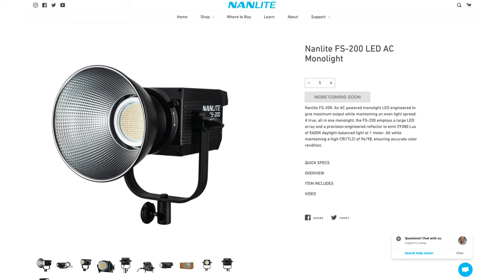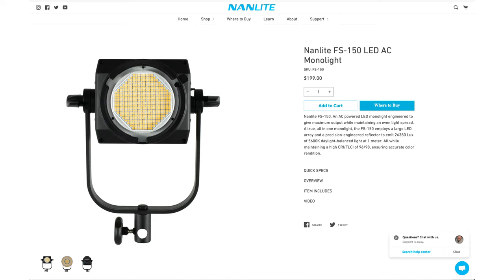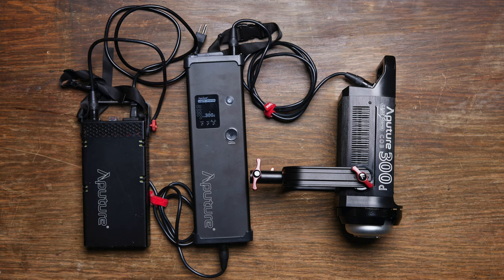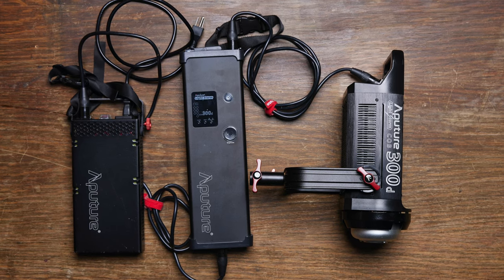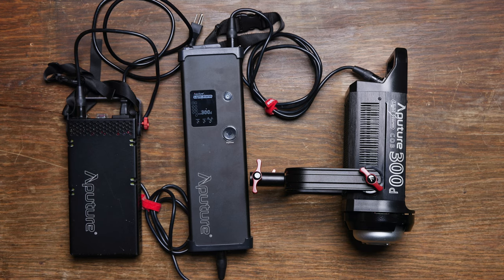It turns out that for these videos I don't need a lot of power most of the time, but I like to have the freedom to go up higher. So you could end up using the FS200 or the FS150 instead. I was really happy when Nanlite sent them to me because they're replacing my Aputure 120 and 300D lights. The problem with those lights is that you plug into the wall, then that cable goes into a transformer, then a cable from that goes to a ballast, and then a cable from that goes to the light. It's just a pain to set up and stow away, and you've got to make sure you're using the right cable in the right position.